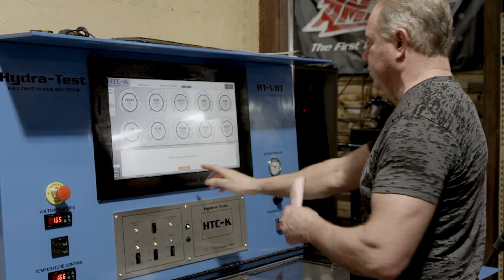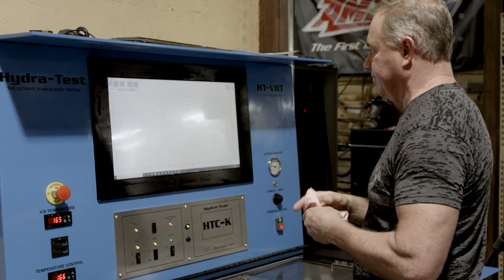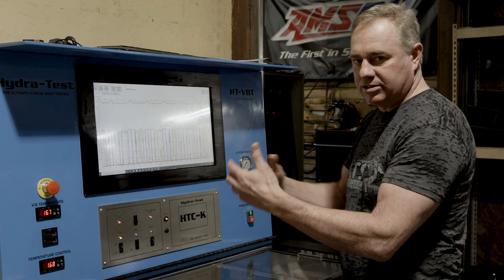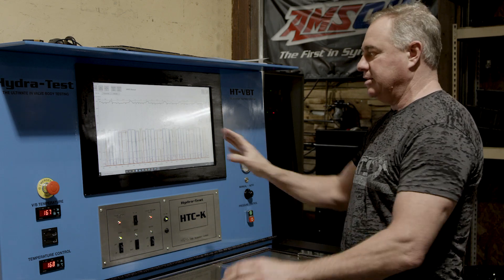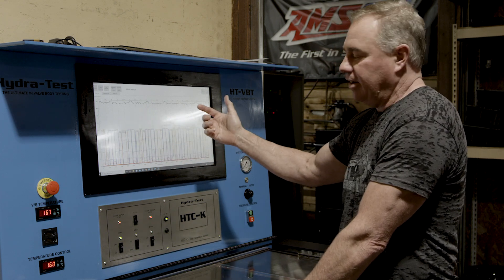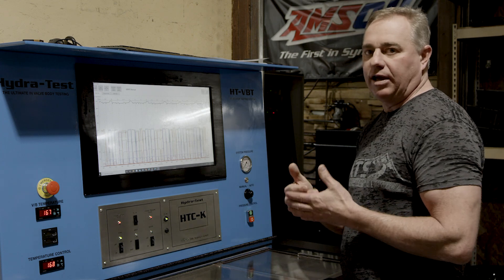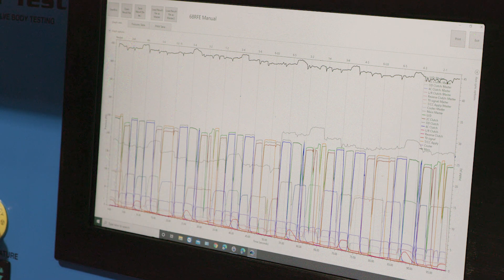After running for a few minutes, this table comes up and prints everything you were just watching with all the gauges — your underdrive, your low reverse, everything, plus the solenoids firing. The gauges are great to watch when initially running through the valve body, but this data capture is what we really look at. This is essentially a data recording of exactly what happened to that valve body. If we're going to blueprint every valve body, then every clutch application, apply rate, and line pressure gets data recorded.